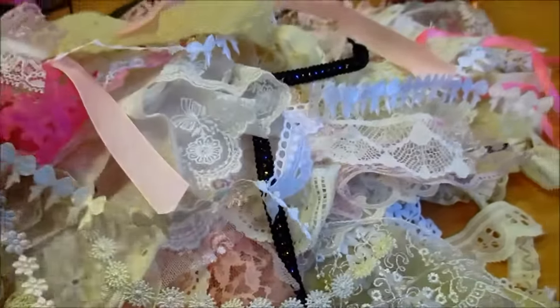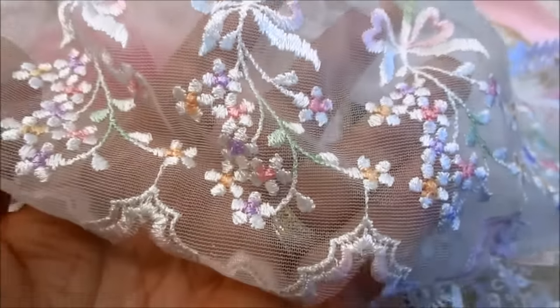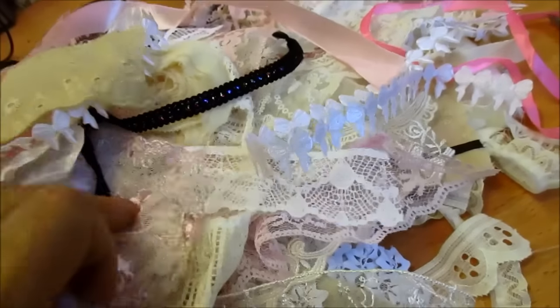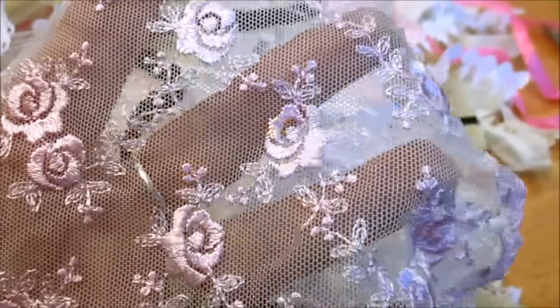Do you remember when I had all of those samples sent me? Look at these — these are just gorgeous. And there's approximately, oh, six inches of it or something like that. So that's a nice tiny piece. There's some of this — they're only pieces, but there's enough to do a tag or do something with it. That's only a small piece, but it's beautiful. That could go on the background of a tag or something like that.